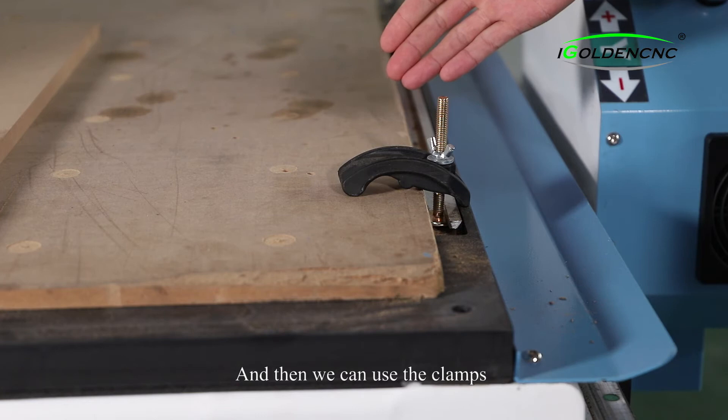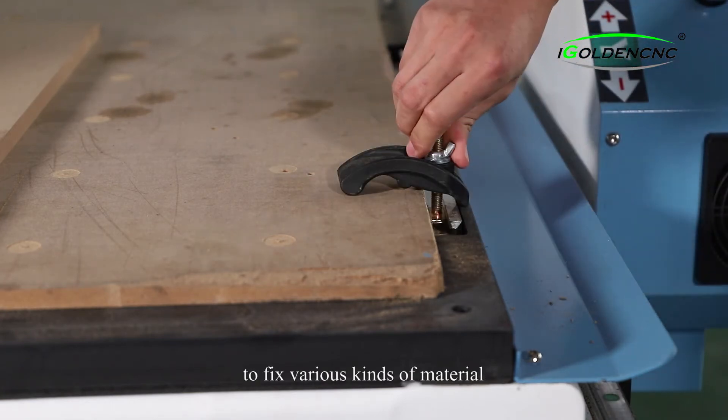We can also use the clamps to fix various kinds of material.